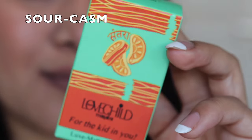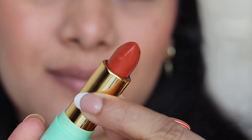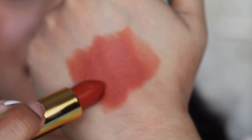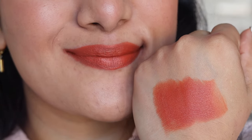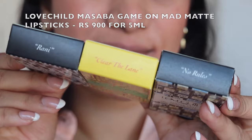Next up we have the shade Sourcasm — this one is an orange shade. It's a true orange shade on me, looks very stunning. I'm not a big fan of orange shades and I've rarely worn them, but it's a very stunning, toned-down orange color. It's not a popping orange that looks daunting, but a very subtle orange shade that is going to look very nice for everyday wear as well. Those were the Luxe Matte Love Child Masaba collection — I think I missed four shades, so you can check them on their website. These were eight shades out of the 12.